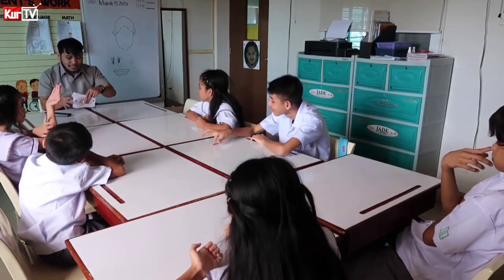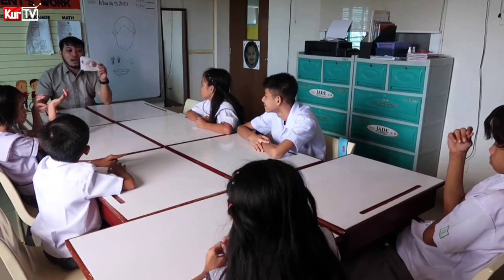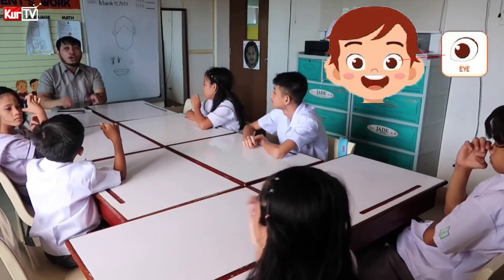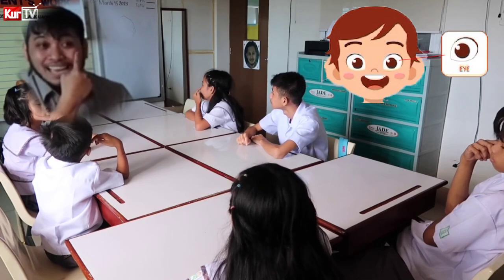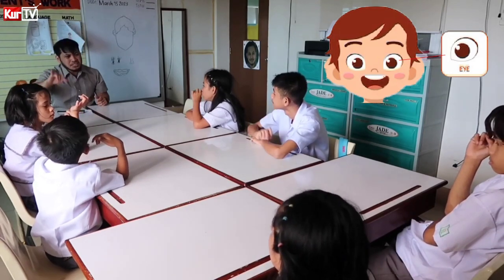Next part is — there are two signs for this one. How do we sign this one? I. You can sign it like this: I. You can sign it like this — I. Or I. They are the same. I.